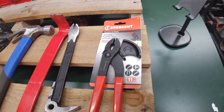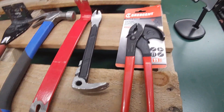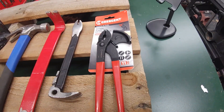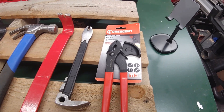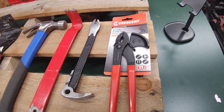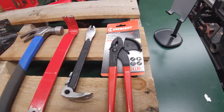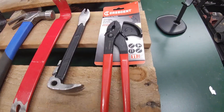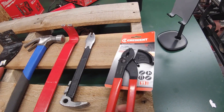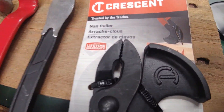I'm super excited about this new tool. I've been waiting a while to get this. I buy a lot of things at Home Depot and Lowe's but also online, and it seemed like this took forever — but in actuality it only took three or four days over a weekend. I just get giddy looking at new tools, so I'm going to play around with this today.